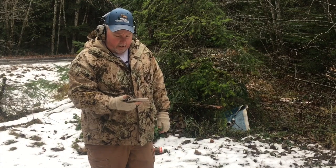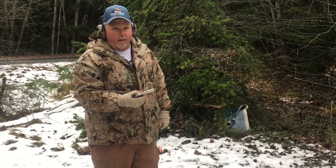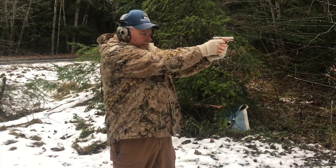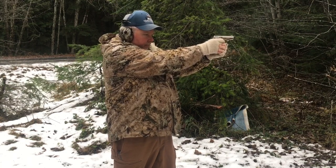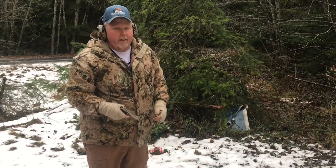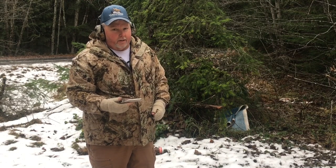A minute ago you saw me try to rack the slide — I had the safety on. It doesn't rack with the safety on. So let's give it a whirl. It does function. We've put a lot of rounds through this today and we've had a really good time with this little gun.